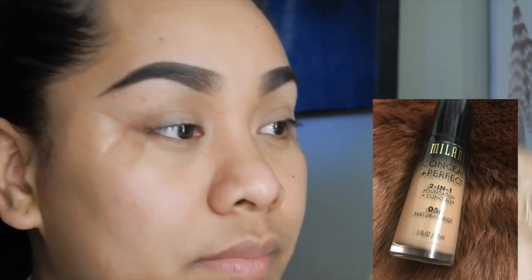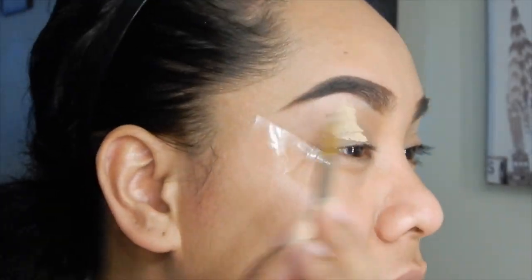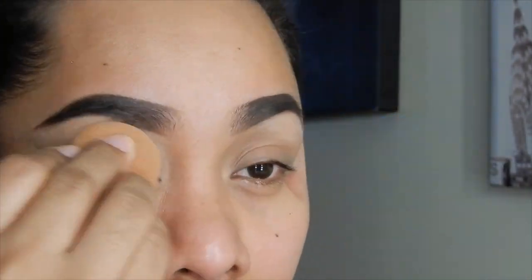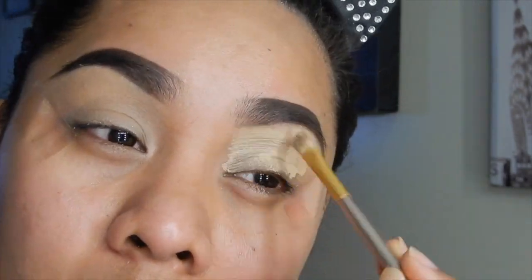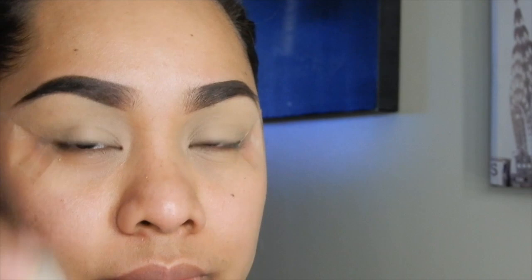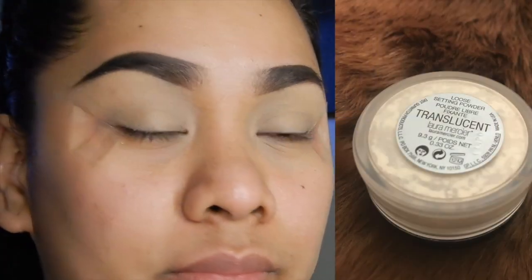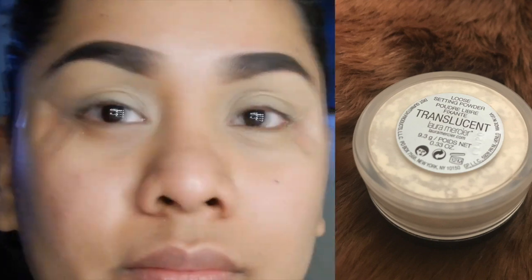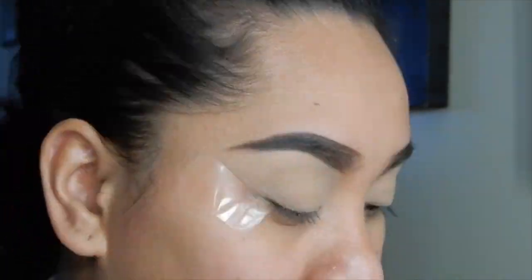I'm going to go ahead and use this Milani Conceal and Perfect. It's the 2-in-1 foundation and concealer, and I like to use it before I apply my eyeshadow just so I can have that smooth and pop-up look. And I'm just going to go ahead and set it with my Translucent Powder by Laura Mercier. I love this powder to set my concealer before I apply my eyeshadow.